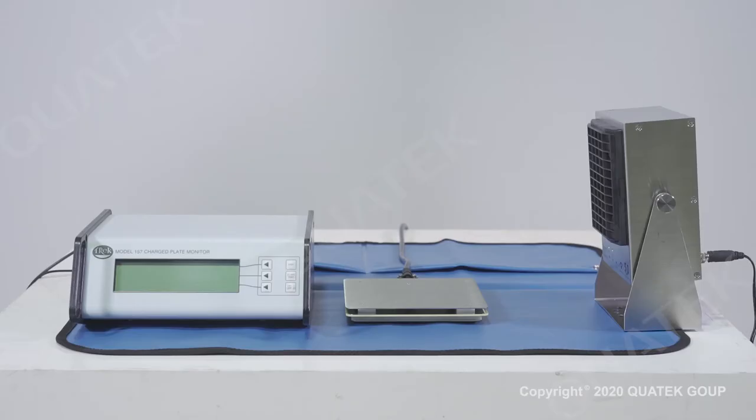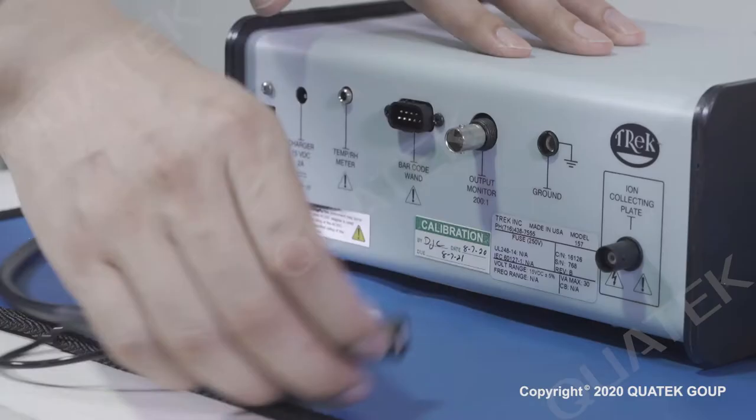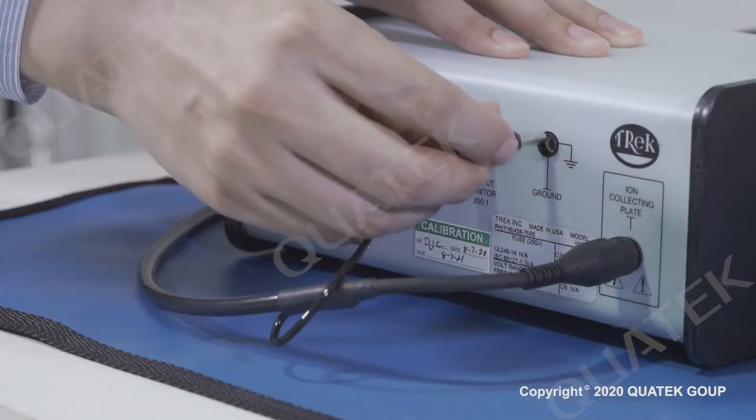Let me introduce the operating procedure for TREC157 charge plate monitor. First, connect the ion collecting plate and the grounding.